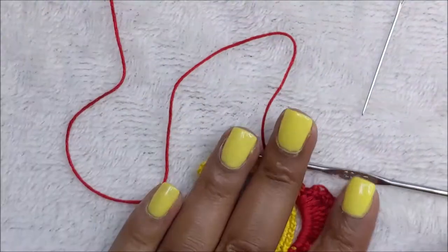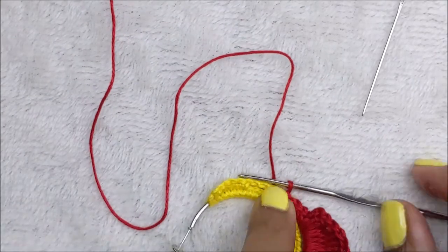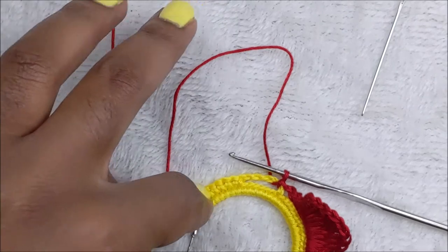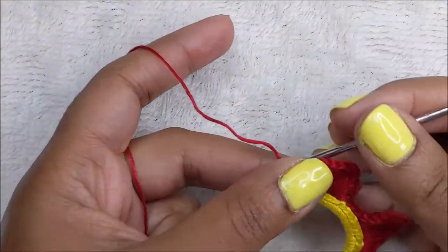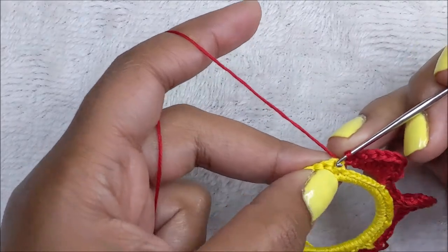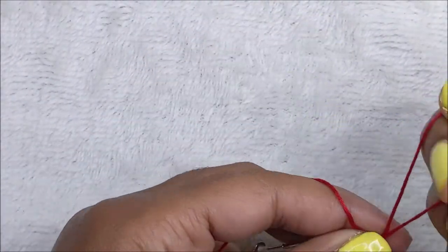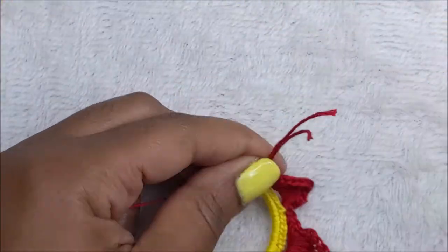Slip stitch into the other chain space and then work the last petal, which is the exact same as the first one: two single crochet, two half double crochet, three double crochets, then three double crochets, two half double crochet, two single crochet, and a slip stitch. Coming up to the end of my last petal, I've done my slip stitch into the chain five space, then slip stitch into the top of that single crochet to end this round. Pull up a loop and cut off my end - I am done with color number two.